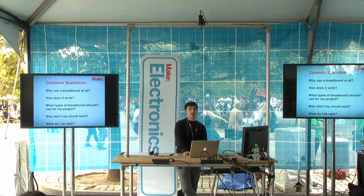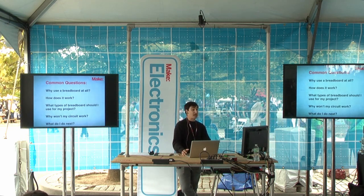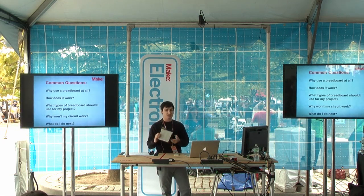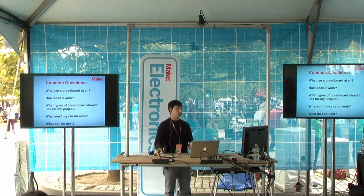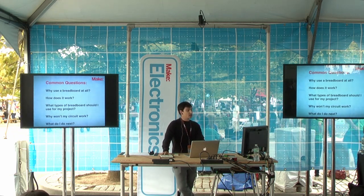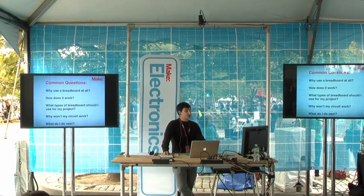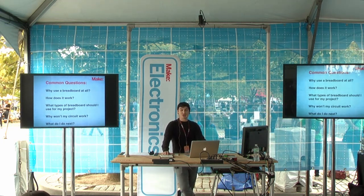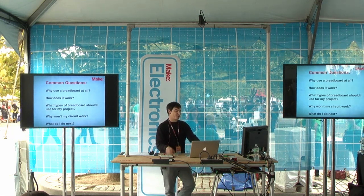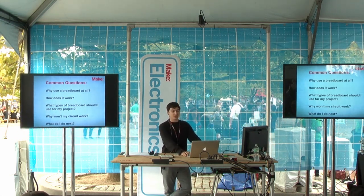Some common questions that come up are: why would I use a breadboard at all? How does it work? It's this blank board — how do you use it, what do the lines mean, how do I put components into it? Also, what kind of prototyping boards or breadboards are out there, what should I use them for, and how can I interface them with my project? And the best question is always: why would my circuit not work? And finally, once you have a circuit on a breadboard, what do you do with it?